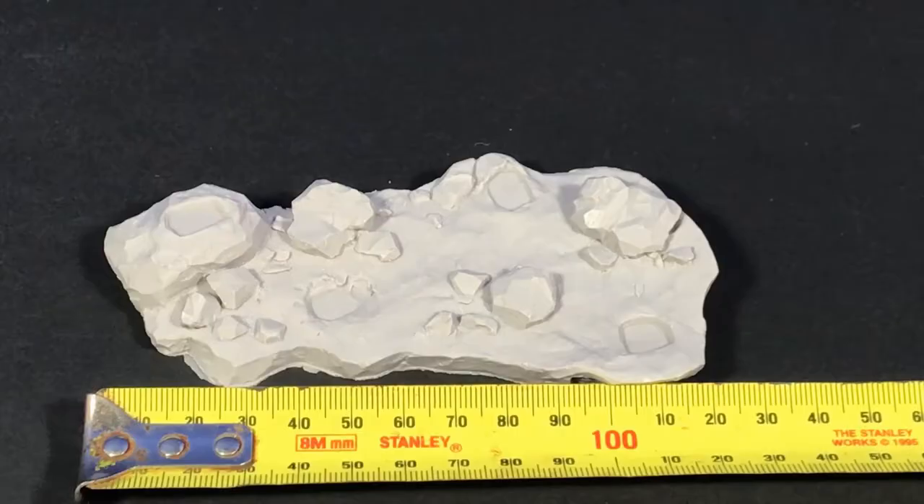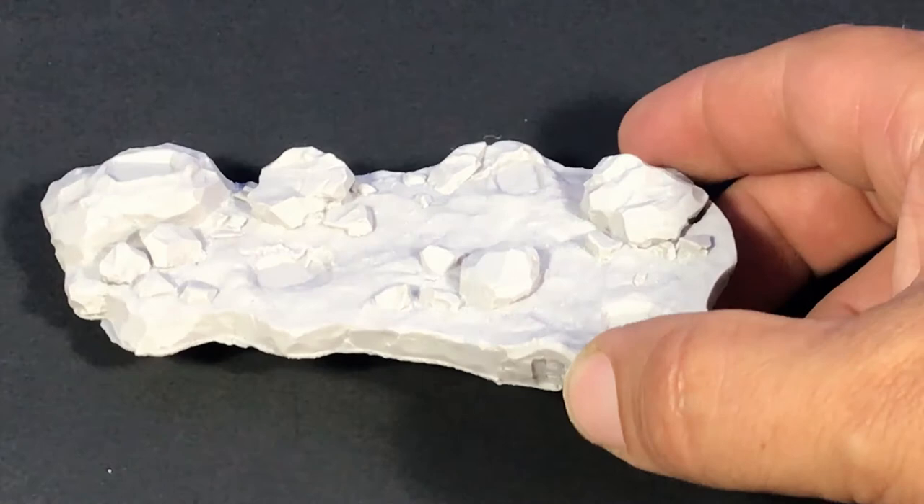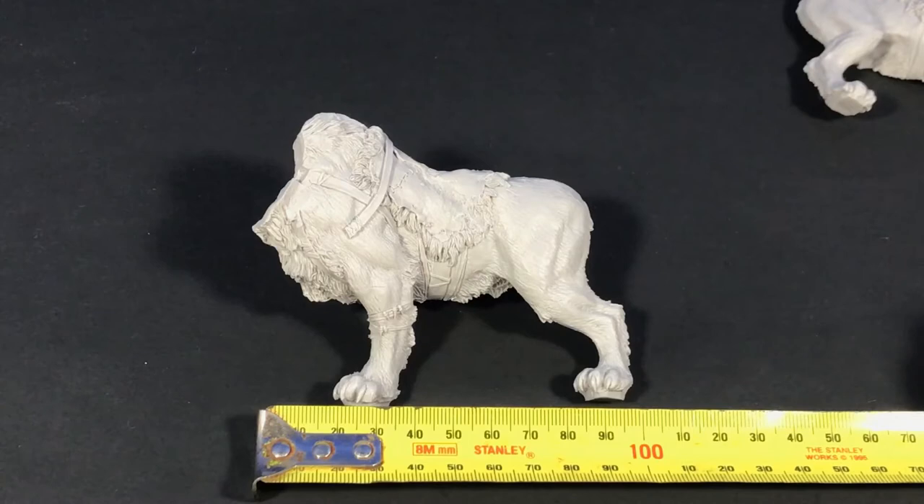The base on the kit is about 120mm wide, with indentations for the feet of the animal to sit on. It's a pretty simple base, but obviously you can add your own soil, texturing, grass, or whatever you want. Just thought I'd show you another measurement here.